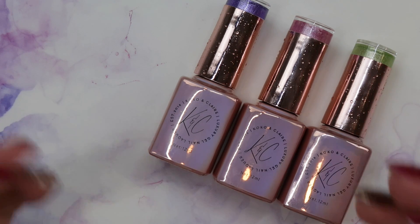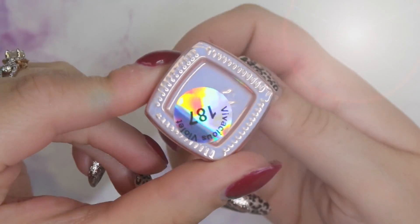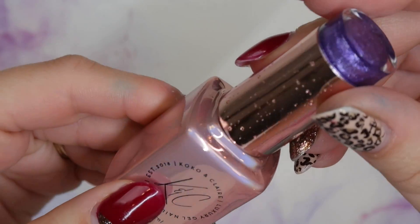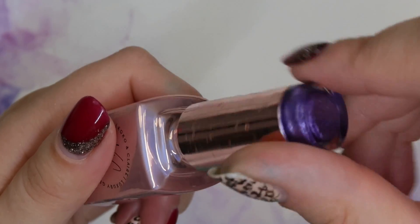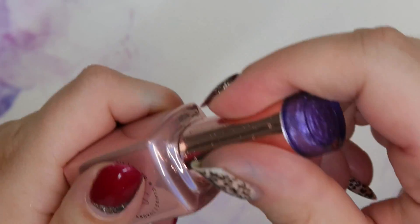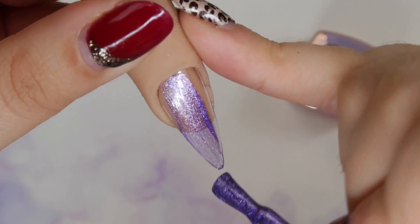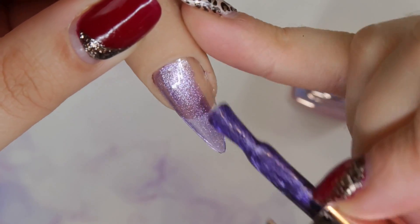We have three colors that are kind of all over the place, but this is the beginning of some other magnetic polishes that are coming as well. First one up is number 187 Vivacious Violet. They're super super metallic. This is a really pretty purple and it just kind of looks like it has some magnetic properties. I'm going to do one coat, cure, and then we'll do the magnetic after on the second coat.